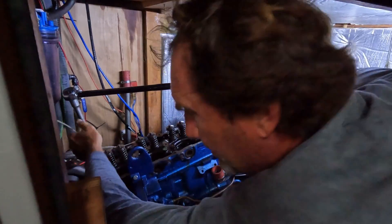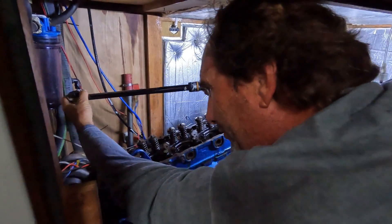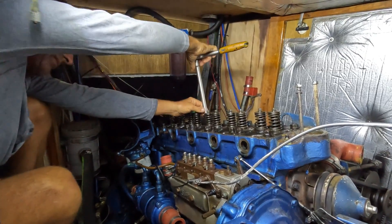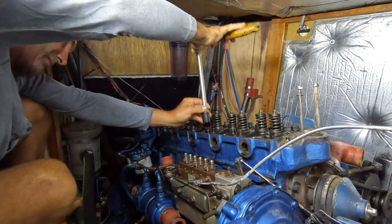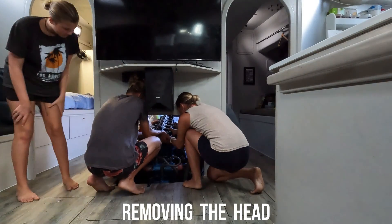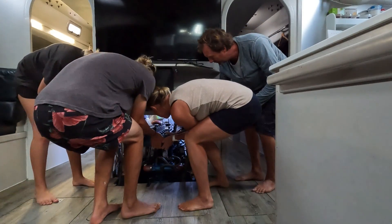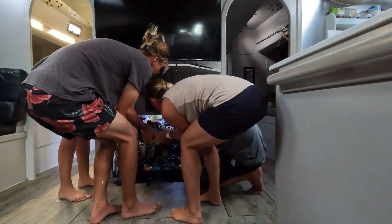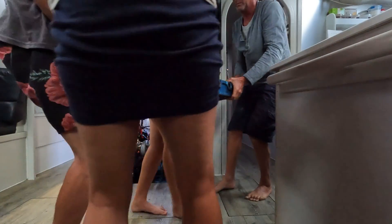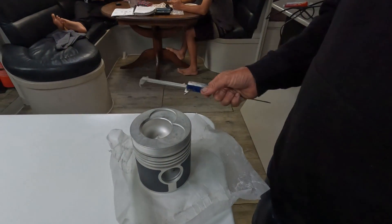What are you doing there? Taking all the head bolts off so we can remove the head and send it in for new valves and new valve seats. We are lucky to have great access to our engine, but taking the head off is still quite a mission. Moving a heavy part like this required all hands on deck. With the head off, it was the perfect time for Pete to double check the size of the piston and the clearance inside the cylinders.